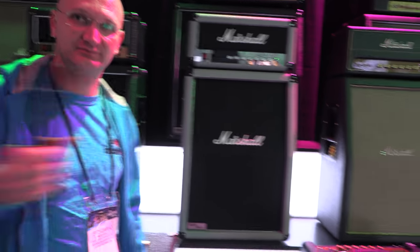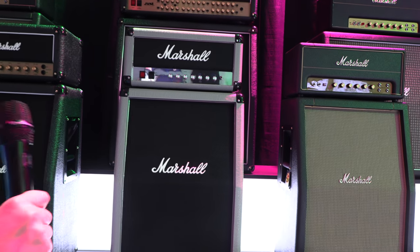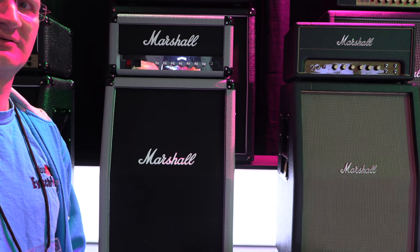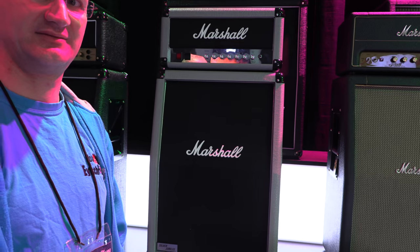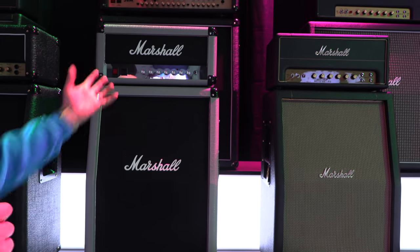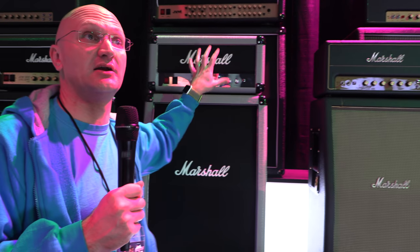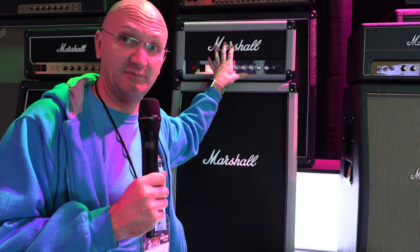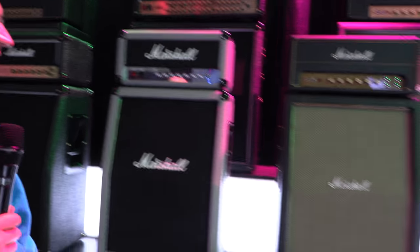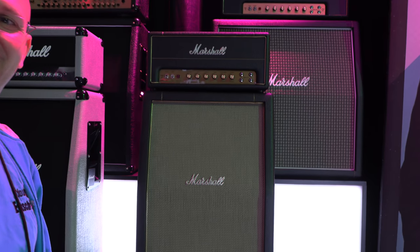They've basically extended the series. There's one I've seen but haven't played — it has a really good clean sound, as clean as a Marshall can get. It's not a Deluxe Reverb clean, but I do play that clean sound in the UAD emulation of the Silver Jubilee, and that's the one I gravitate to for clean sounds.